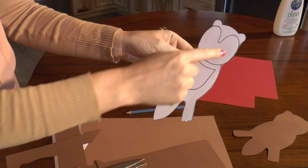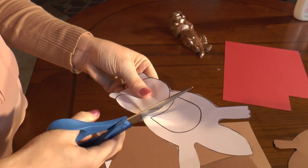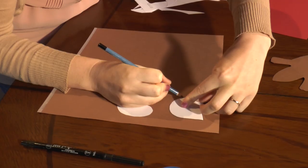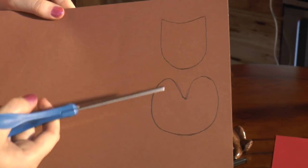We're going to go back to the otter template and we're going to cut out the otter's face and his belly. Next we're going to flip these upside down and trace them onto the light brown piece of paper and then we'll cut them out.